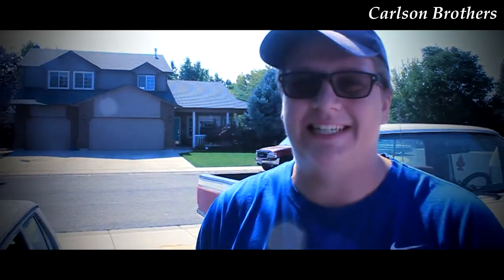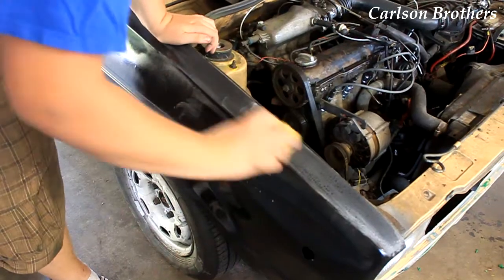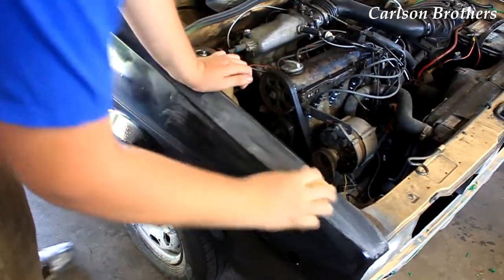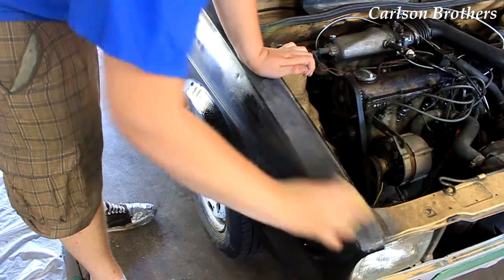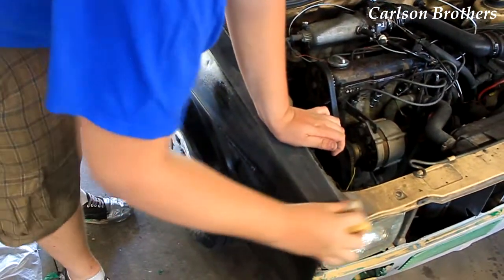Enough is enough. I have had it with these bumps on my paint. It's time to wet sand some clear coat. We're not wet sanding this time — I'm using 320 grit dry sandpaper just to knock down all the texture. Because this is the end all be all for me, and I am ready to be done with painting these fenders.